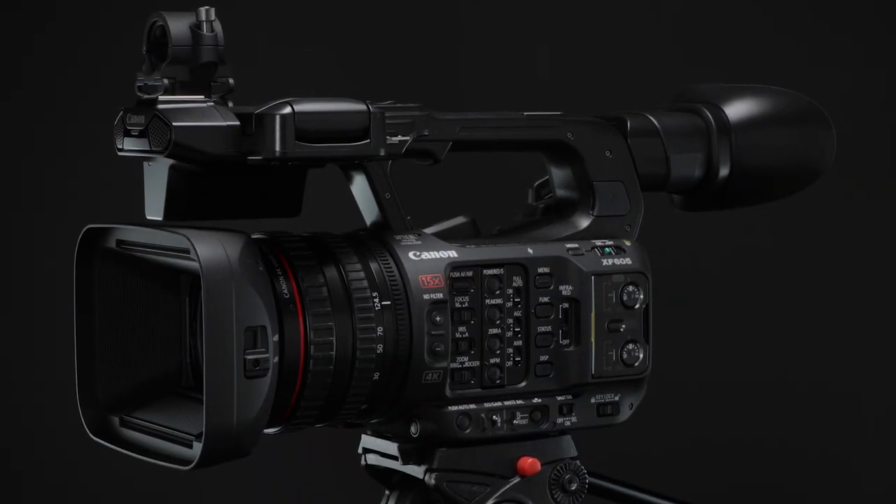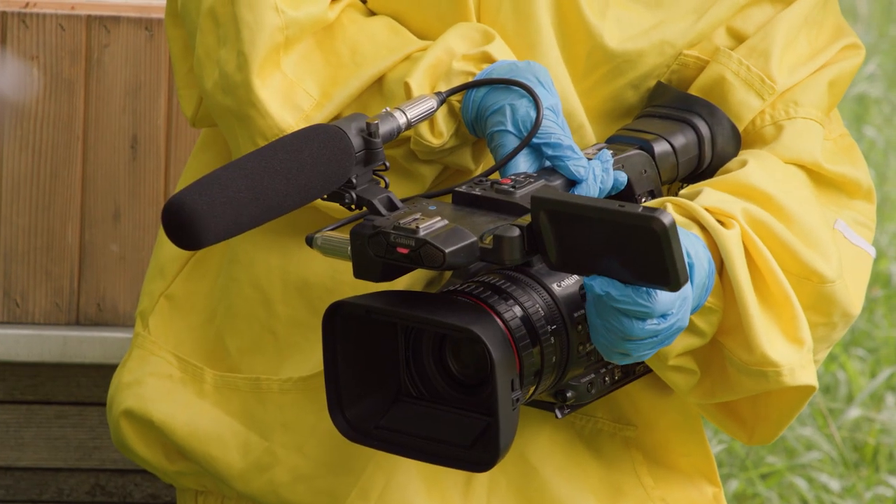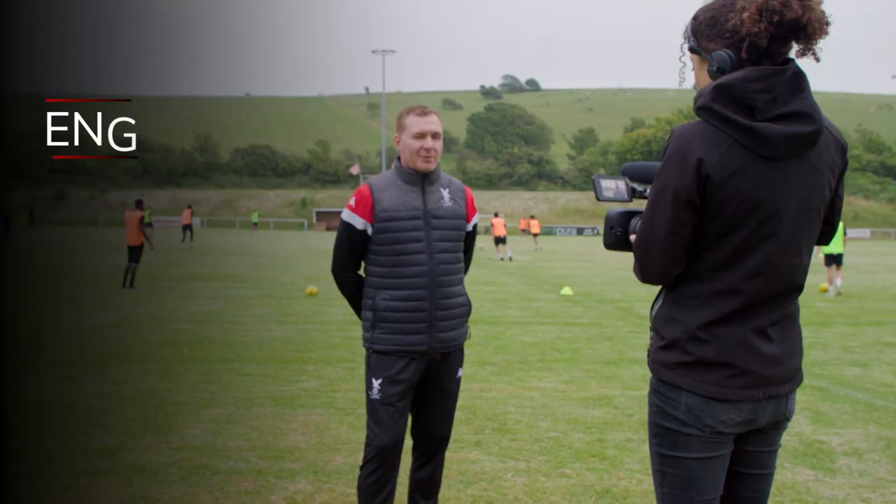Smaller and lighter than current XF models, the XF605 is designed to maximize portability while delivering features that make it an ideal fit for electronic news gathering, sports, live production, and more. The XF605 is the smallest in its class for three-ring camcorders among competitors.